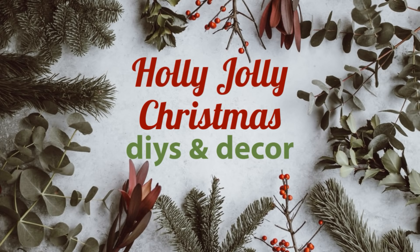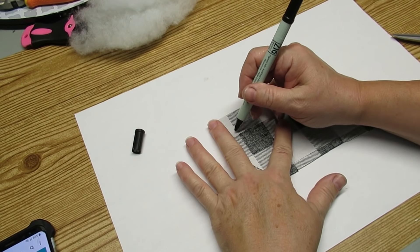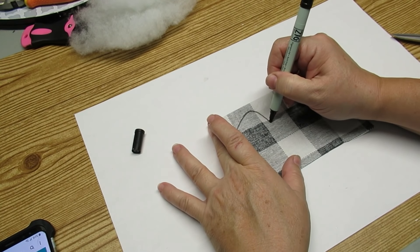Hi there, Sander here from the Chauvin's Nest. Welcome to my Holly Jolly Christmas series. My first project for you today is inspired by those beautiful little cloth reindeer that you can see out in the stores and on Pinterest.